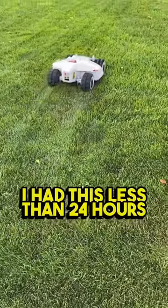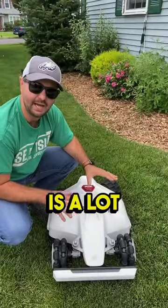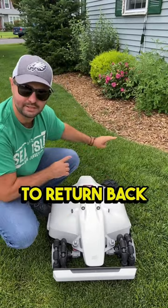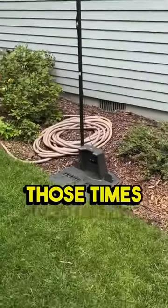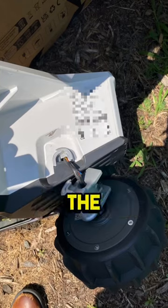I had this less than 24 hours and the axle on the back already broke. This lawnmower is a lot heavier than it actually looks. I was having a lot of problems getting this mower to return back to its home base, so I had to pick it up several times, and on one of those times I actually dropped it and it landed right here on its wheel and cracked the axle.